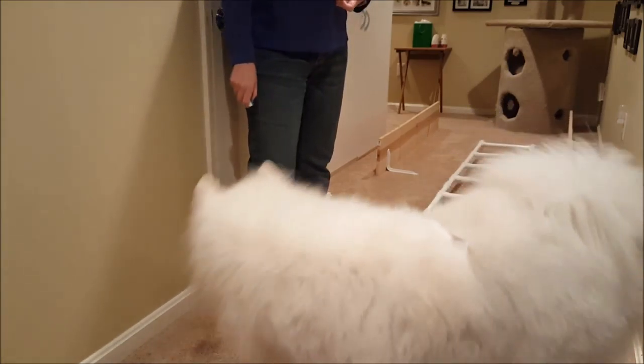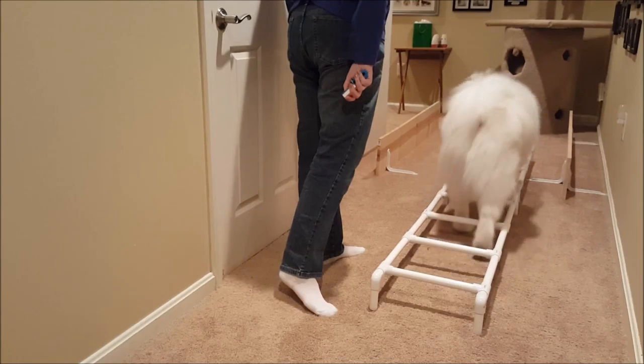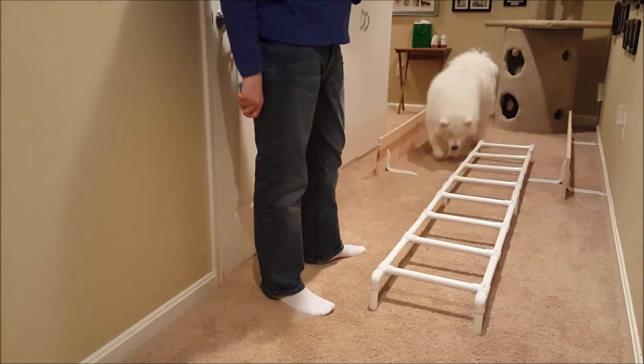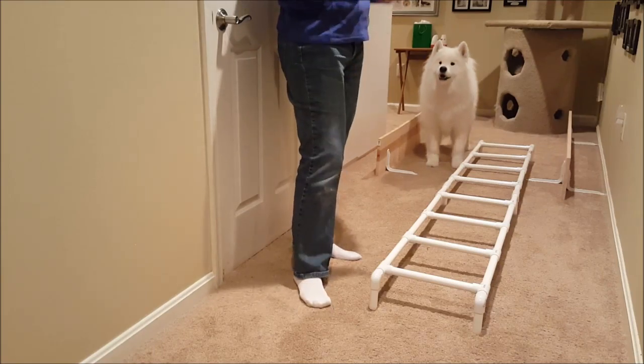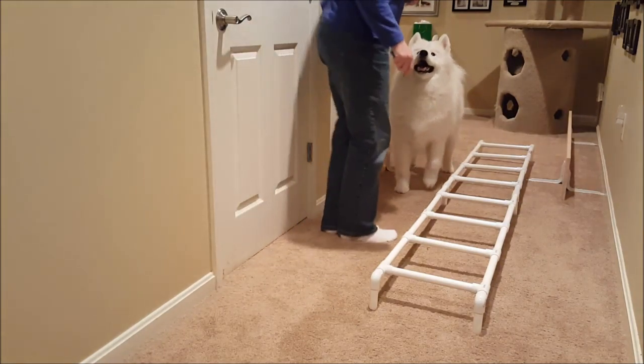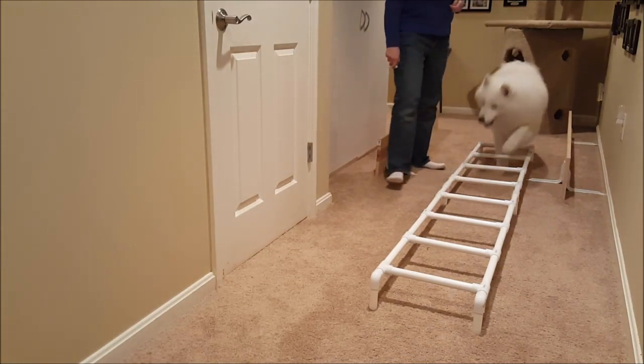It takes a little practice and a little work to build up to that step. You do want a slow walk — you want them to have to step their feet over each rung, not a bunny hop. It's just better muscle control for them and better conditioning.